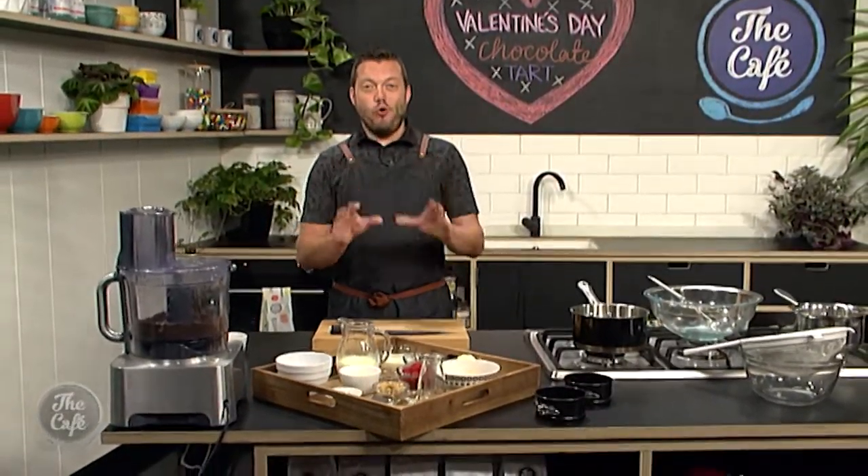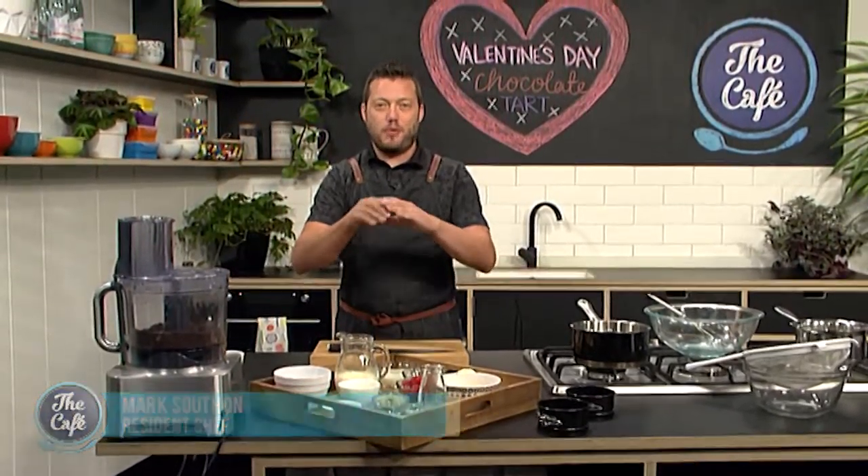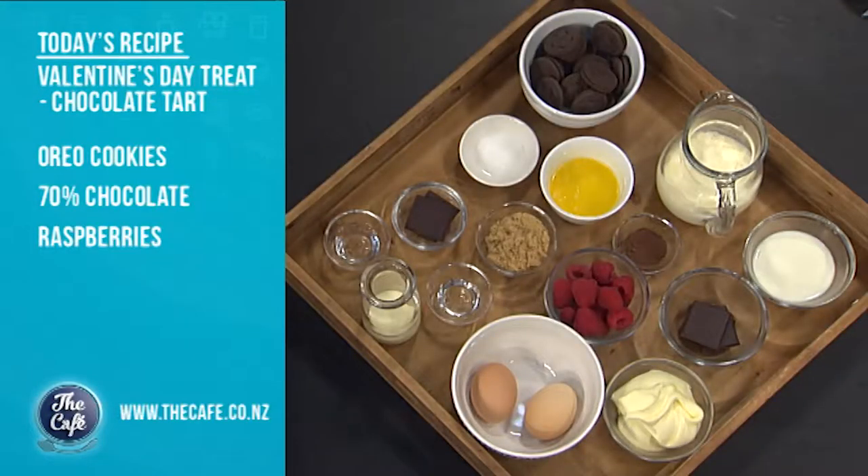Today I've got the mother of all chocolate tart recipes. We've got a chocolate cookie base using Oreos, a baked chocolate custard layer, and a chocolate glaze on top. We're going to top it off with fresh raspberries and some mascarpone. It's going to be awesome — perfect for Valentine's Day. We're making an individual mould, which is probably big enough and rich enough for two people to share.